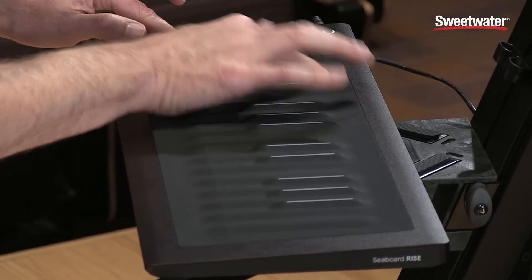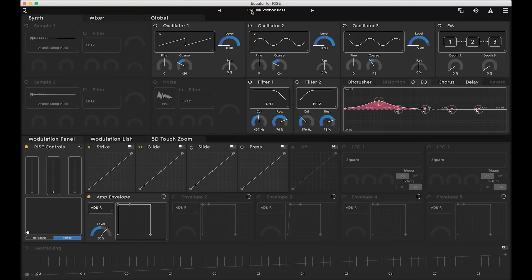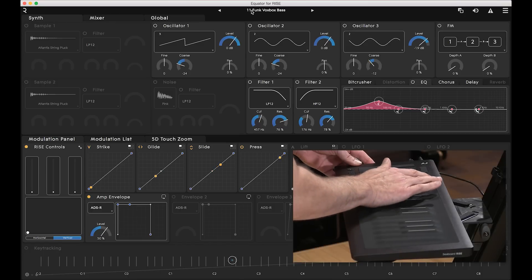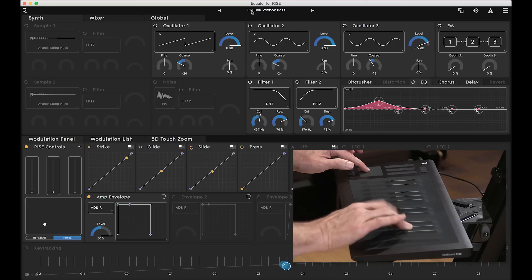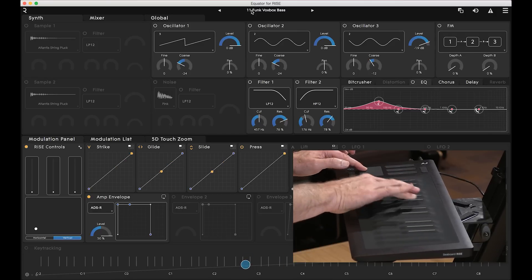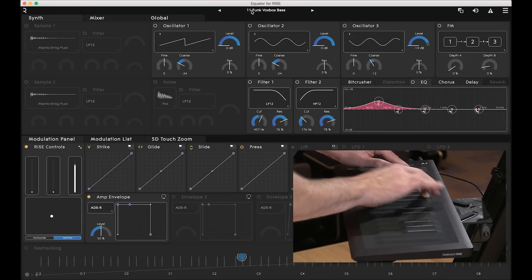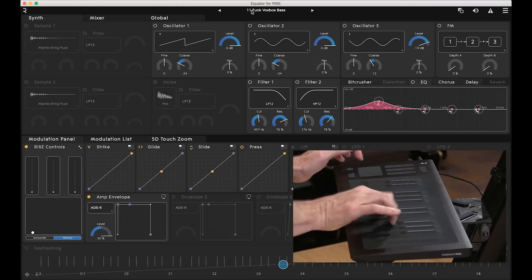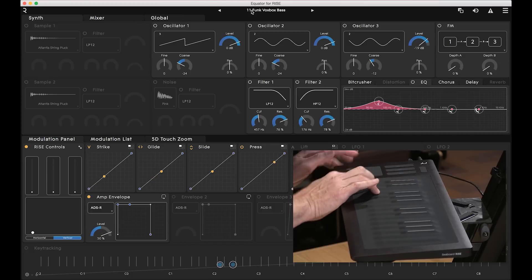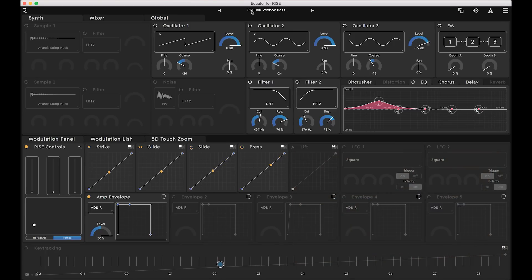So there's so much information there. The Roli Seaboard ships with some great software made exclusively for the seaboard — it's called Equator. What's really great about it is there are all these new ways of control, and the software makes it very easy to make those assignments. So you can easily go in and control what's happening with the pressure, what's happening with the strike, what's happening with bend as well. The seaboard will also send out MIDI, so you can really talk to any instrument. But Equator is a great synthesizer that ships with the package, taking all the attributes of the seaboard and making it very easy and very musical.